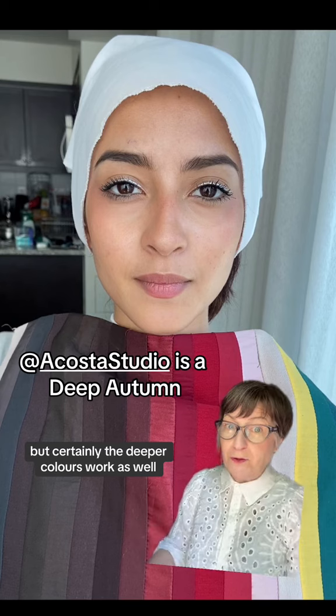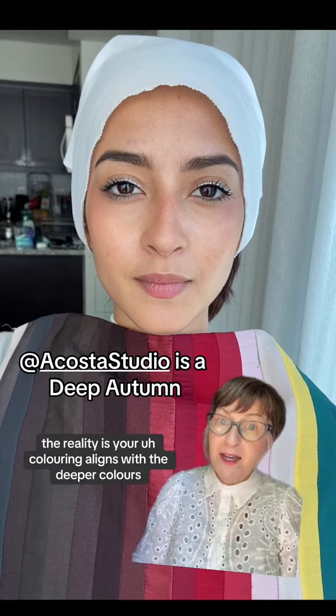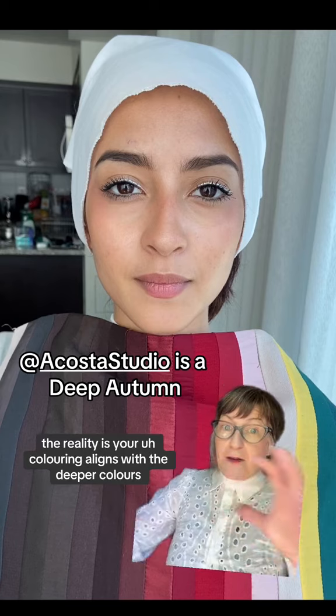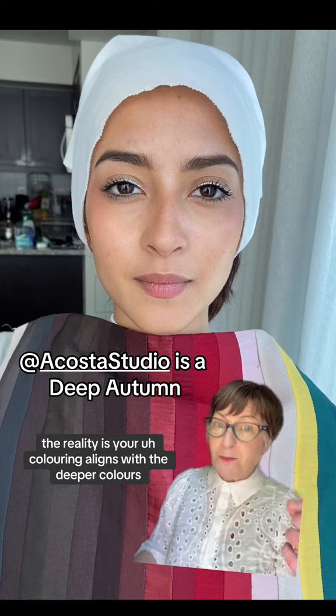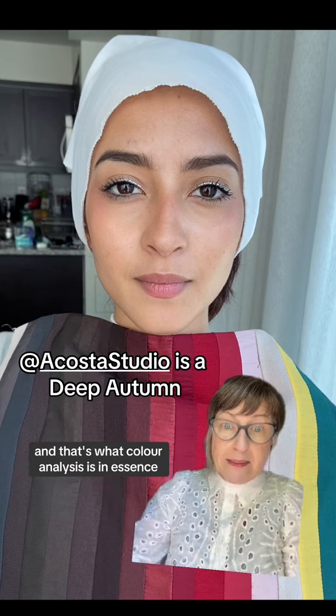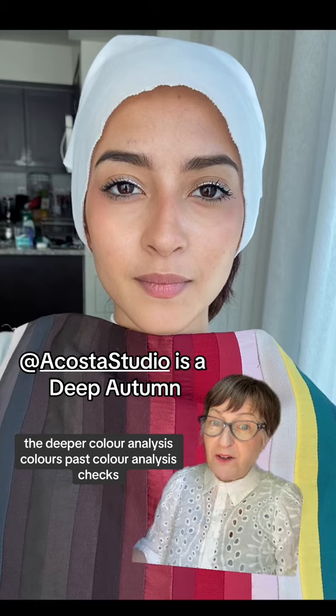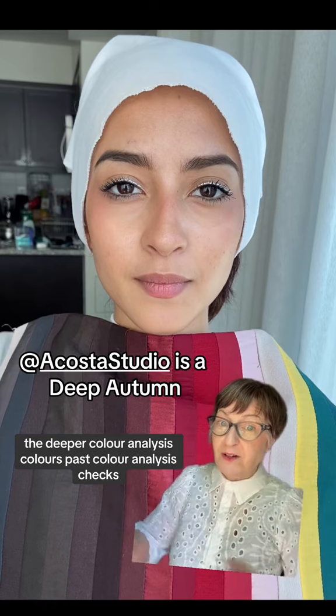But certainly the deeper colors work as well in terms of color analysis checks. The reality is your coloring aligns with the deeper colors. And that's what color analysis is, in essence — about harmonizing the colors you wear with you. The deeper color analysis colors pass color analysis checks.